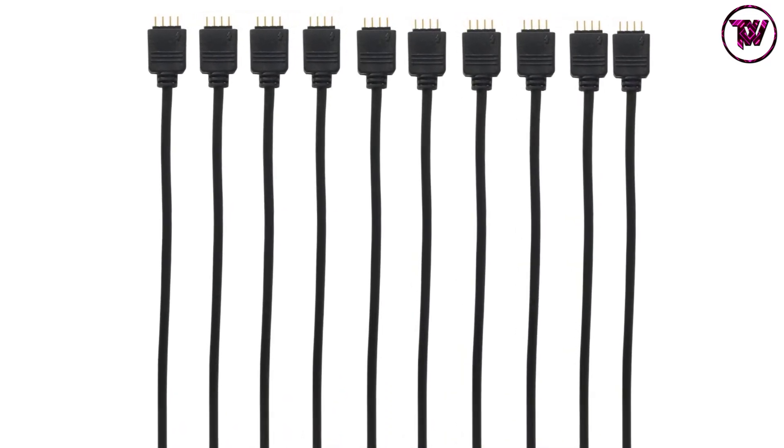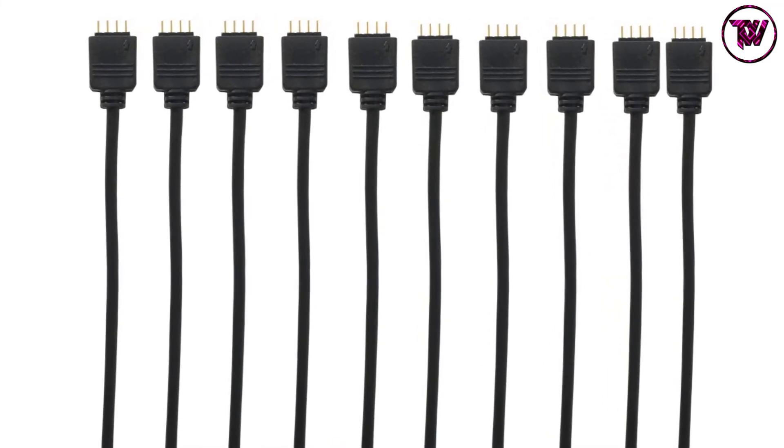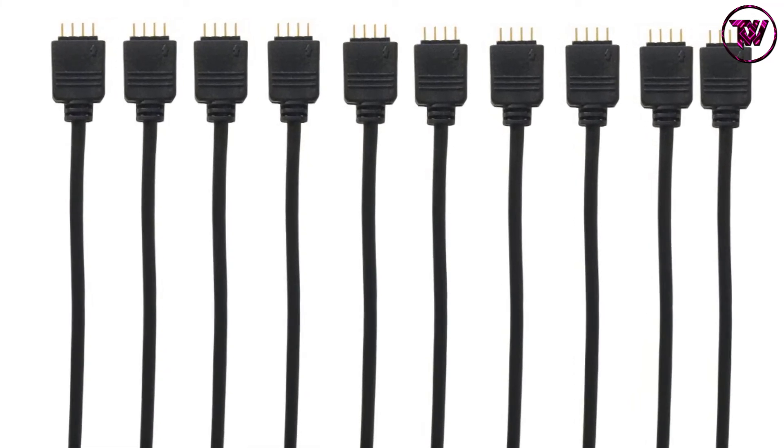Furthermore, the PVC plastic insulation is durable and flexible. The pure copper wires inside feature a special design so that the cable won't easily break from bending, making it ideal for long-term, flexible use.